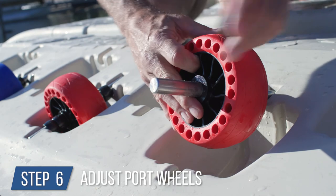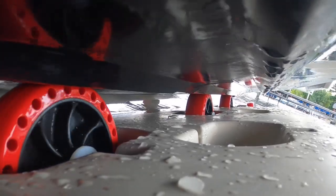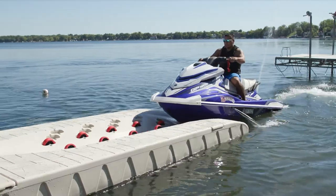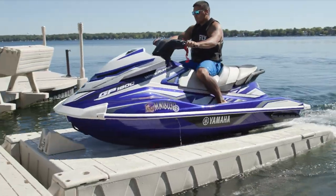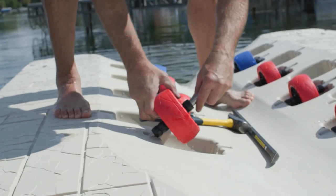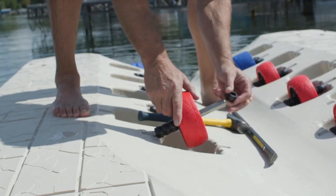Step 6: adjust the port wheels before docking a watercraft. When properly positioned, your watercraft will ride on the smooth part of the PWC hull, making for a smooth and effortless transition on and off the port. Note: the original position of the wheels are for shipping purposes only and adjustments are required for your specific PWC.